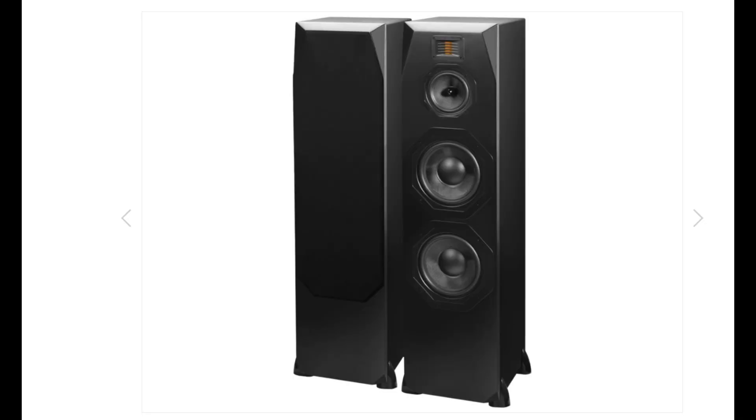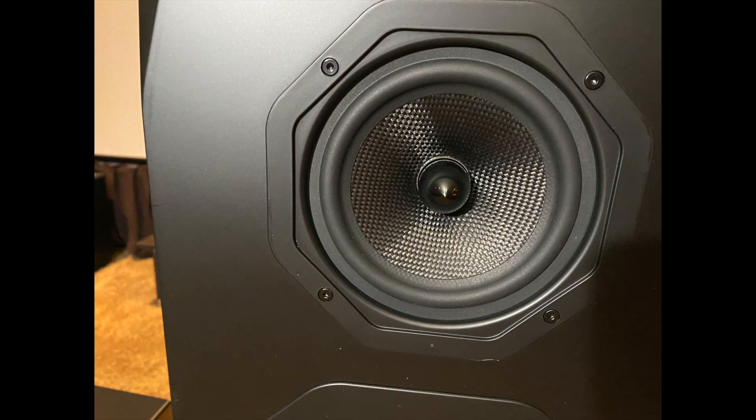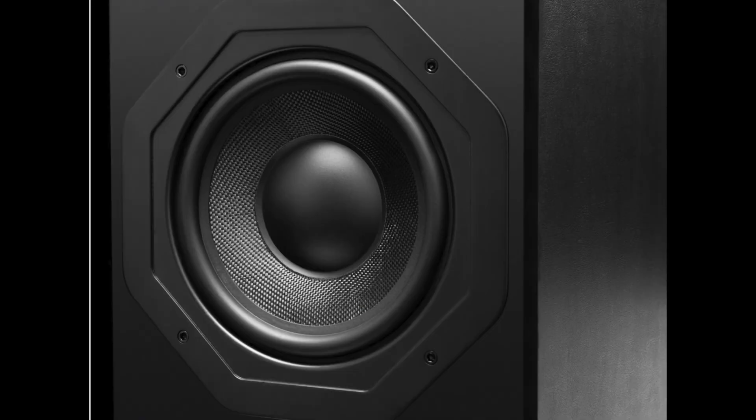The T2 Plus comes in at a whopping 57 pounds apiece. They're just under 43 inches high, just over 12 inches wide, and just over 12 inches deep. They have a frequency response of 35 Hz to 28 kHz. They're a four-ohm speaker, running an efficiency of 91 dB. They feature the 25 by 32 millimeter Airmotive folded ribbon tweeter, five-and-a-quarter-inch woven fiber mid-range drivers, and eight-inch woven fiber cones for the low frequencies.